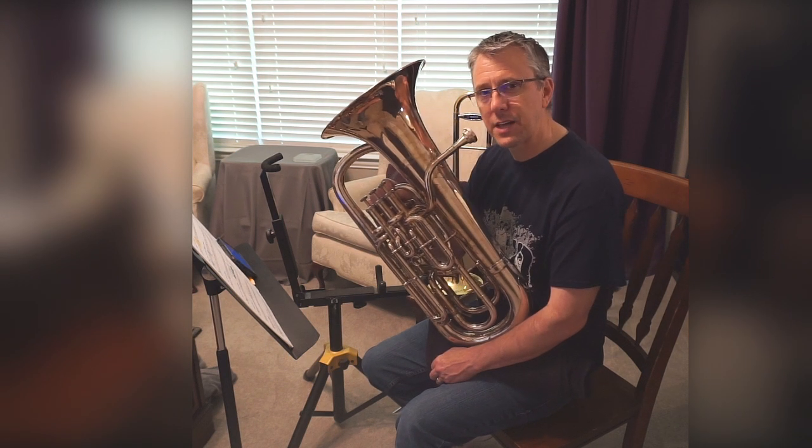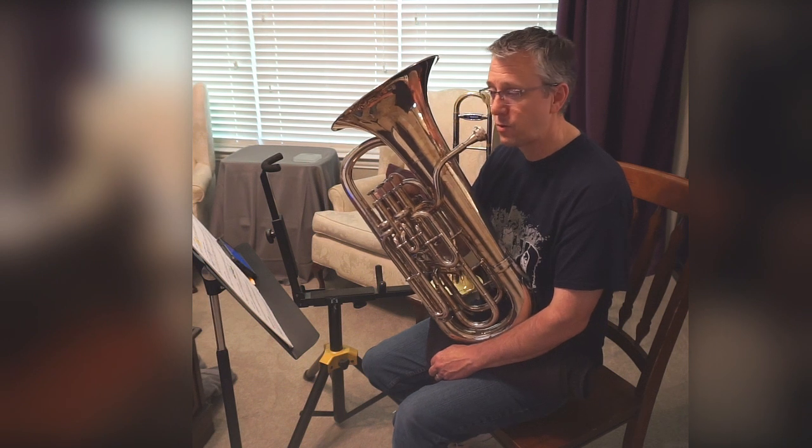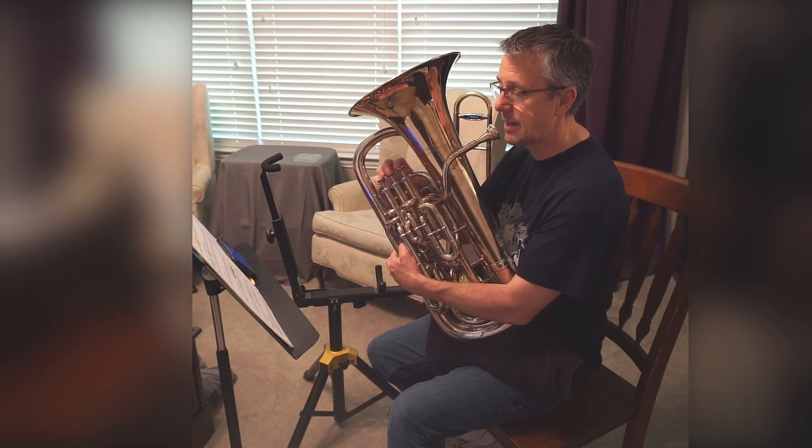So after you've practiced that a little bit, then it's time to name the notes and finger. 1, 2, 3 — name and finger.